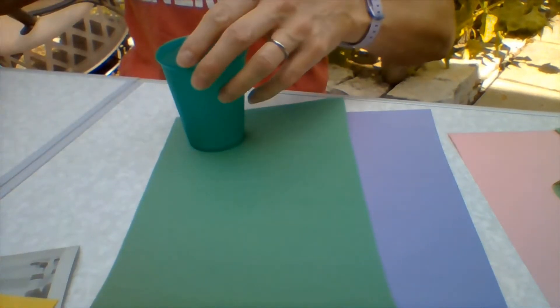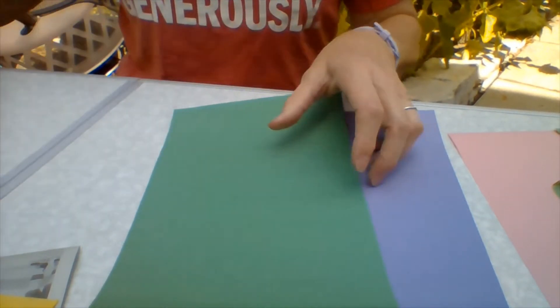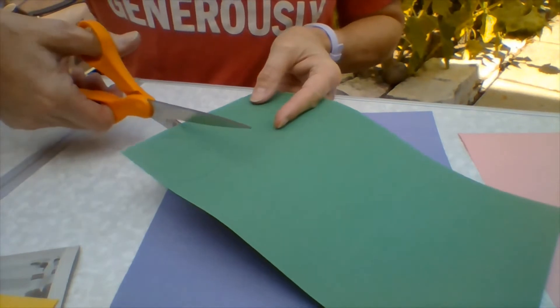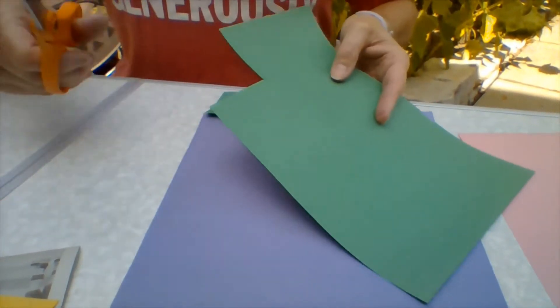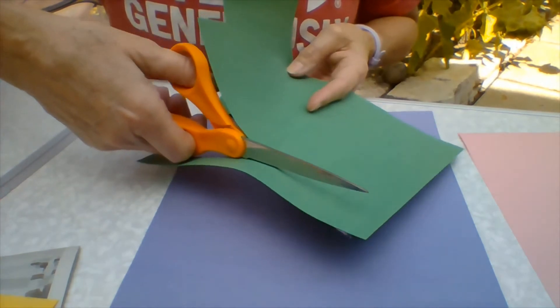Okie dokie, let's get started. I'm going to start with the green — I don't need a lot of this. I'm going to measure the bottom circle and put it on the very corner of my green paper and trace around the circle. This is going to be a leaf. I'm going to cut that out — just cut a little square out here. While I've got my scissors, I'm going to cut a long strip. This is going to be the stem of the sunflower.